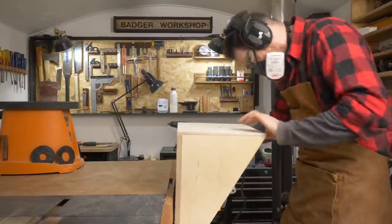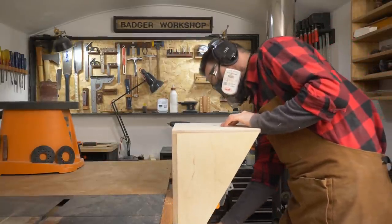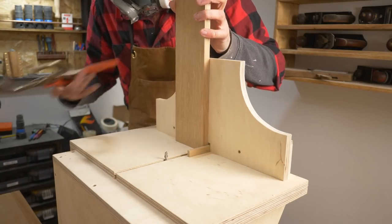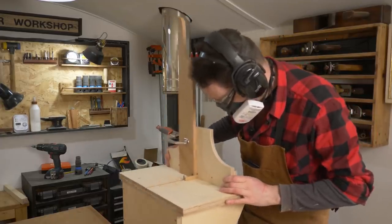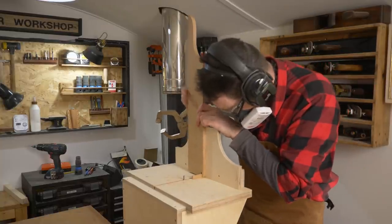So now I get to use this router jig I made a few weeks ago for the first time in an actual project. I get it clamped into the vise, and the sides clamped onto the jig, then I can start making the cuts. I won't go through this process in detail, but I'll put a link above and below to the router jig video.